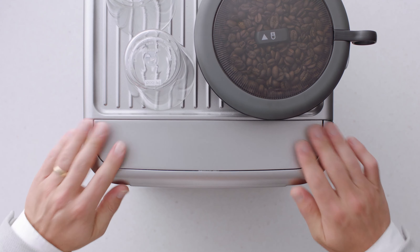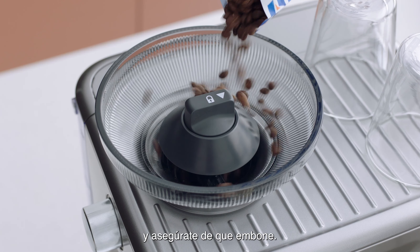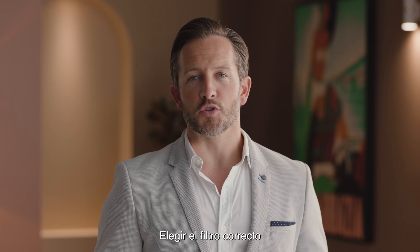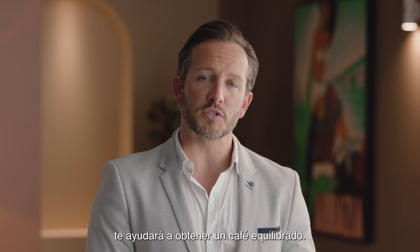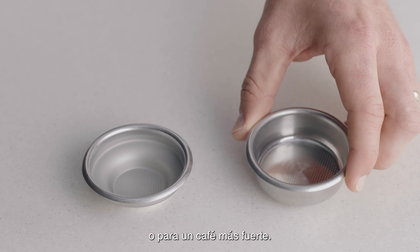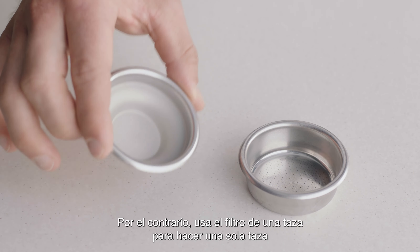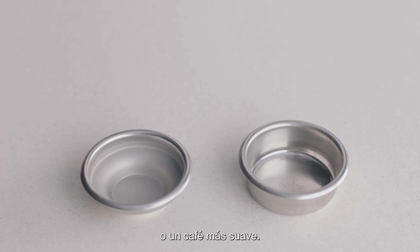Fit the bean hopper to the top of the machine, locking it into place. Choosing the right filter basket to match your brew will help achieve a balanced coffee. Use a two cup filter basket when making two coffees or when you want a stronger coffee. On the other hand, if you are making a single cup or a weaker coffee, use the one cup filter basket.